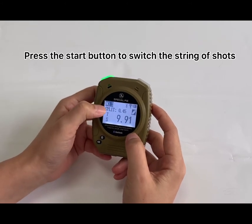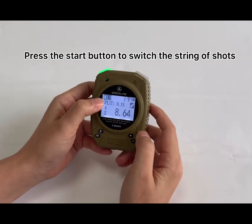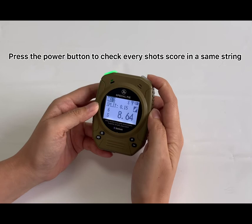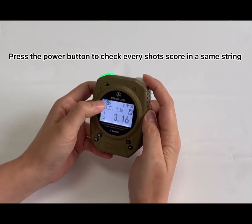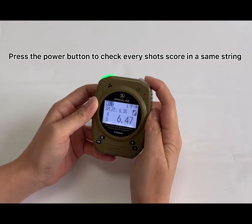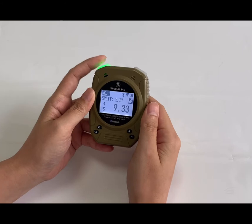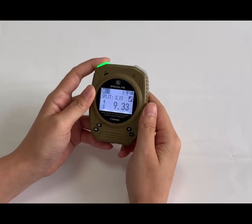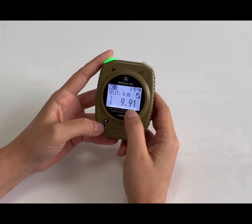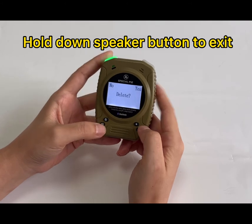The numbers — number one, number two, number three — each represent a string of shots. Press the power button to check a string and every shot within it. Press the start button to choose which string of shots you want to check.